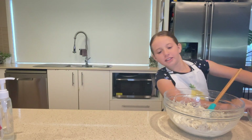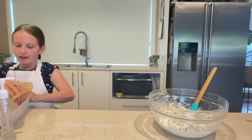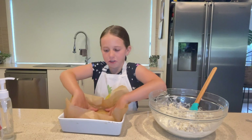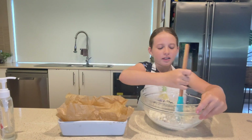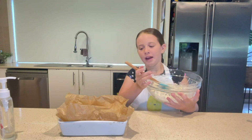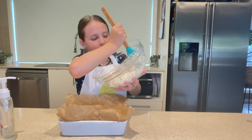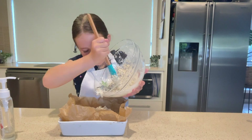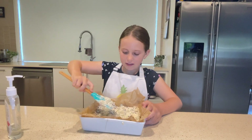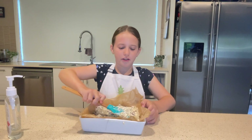Now next what we're going to do is pour it into the baking dish. Remember it has baking paper on it, so don't forget that — that is very important. A tip for baking paper: scrunch it up and then unscrunch it, and that will make it stay in the baking dish. Next you're going to even it out so it's all nice and smooth and push it down into the baking dish.